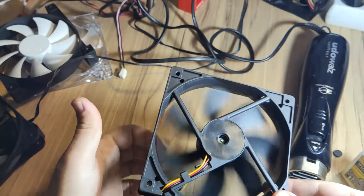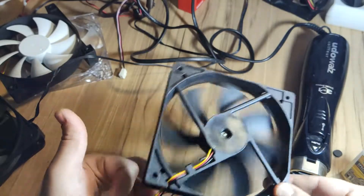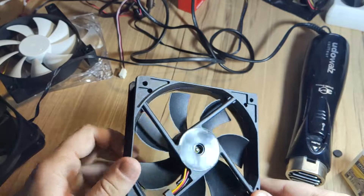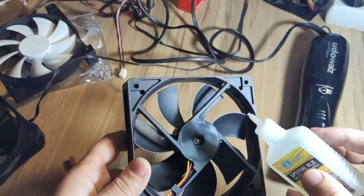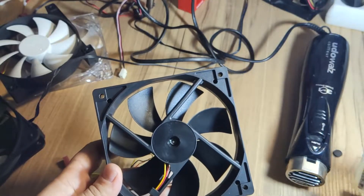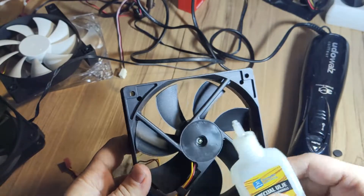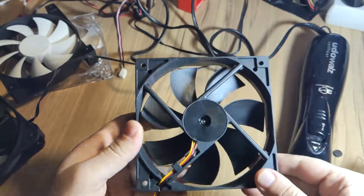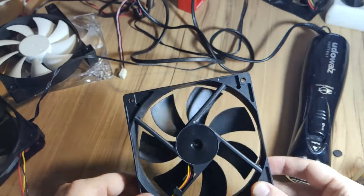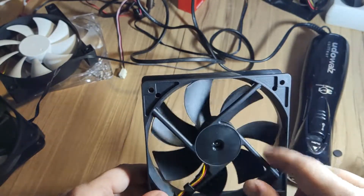Then we spin it a bit. I will put just a bit more — I took a bit away. There we go, our fan is now lubricated.